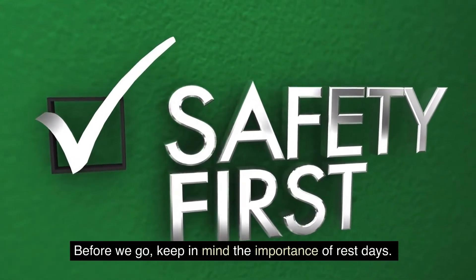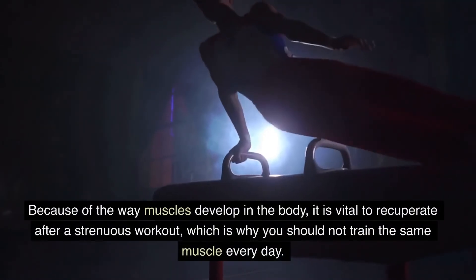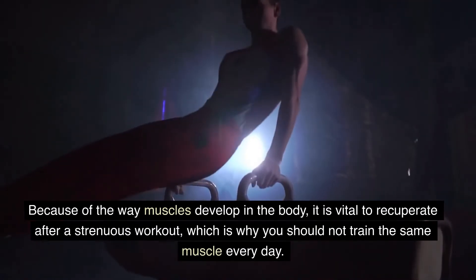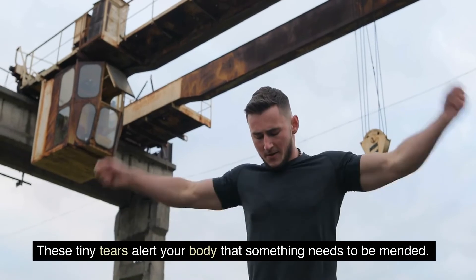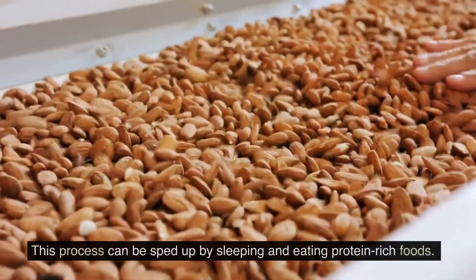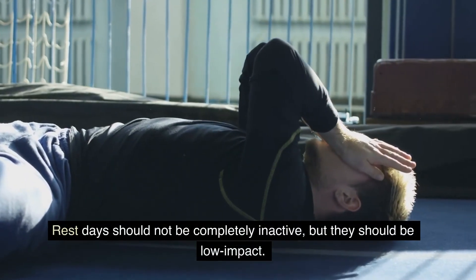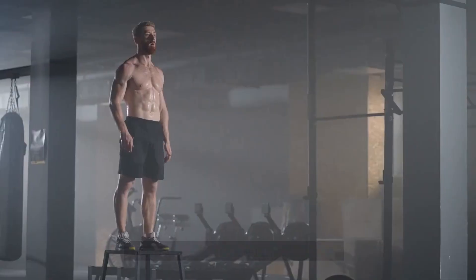Before we go, keep in mind the importance of rest days. Rest days are the most important component of any excellent fitness program. Because of the way muscles develop, it is vital to recuperate after a strenuous workout, which is why you should not train the same muscle every day. When you work out, small tears appear in your muscles, which signal your body to repair and rebuild them stronger than before. This process can be sped up by sleeping and eating protein-rich foods. Rest days should be low-impact but not completely inactive. Calves have been demanding your attention for far too long, so add a new workout or two to your routine. Have you tried any of these exercises? Please let us know in the comments!